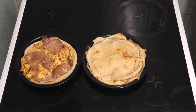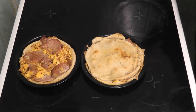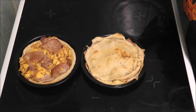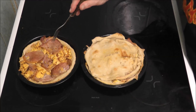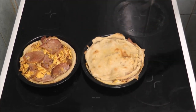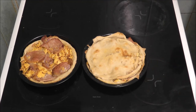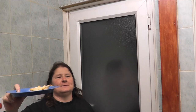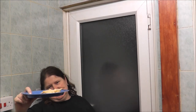The end product of the egg and bacon pie. I forgot — you can add cheese. I put cheese on my son's because he likes it, and I literally forgot to put cheese on mine. It comes to the main taste test — I tried to get a piece out and it all went pear-shaped, so my son's now going to come and do his taste test.